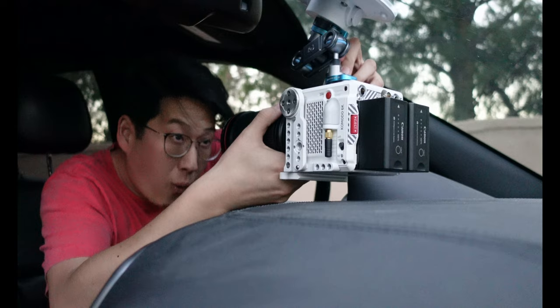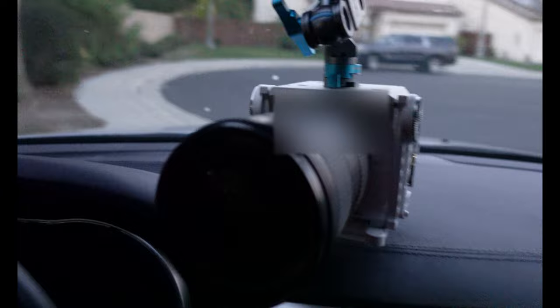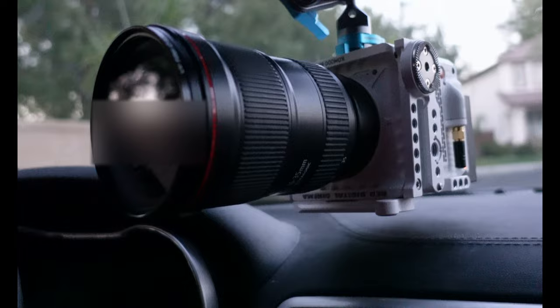Oh, it's happening. Let me turn on my Komodo. It worked — it's working! I'm freaking out about it. There it is — you can see the clearance. The only reason I'm not mounting it higher is because this is the first try and I don't know yet where I want to position this, but look at that — that is a Red Komodo mounted. Let's record something.